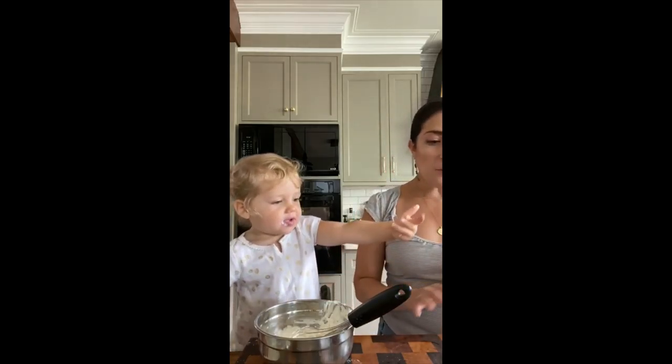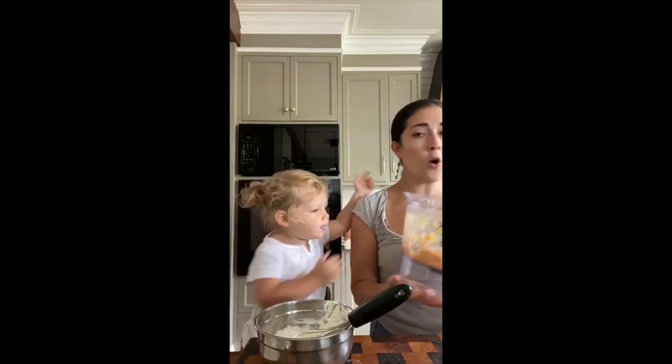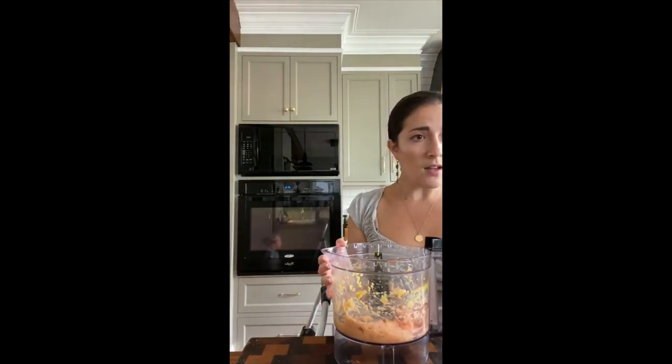Now we've got our dip and we've got our salmon bites. All we're going to do is scoop these out, coat the outside in panko, and bake them at 350. I will have to look up exactly how long to bake them — I know it's not very long. You want to bake them quickly because it's salmon, probably around five minutes. I'll post a follow-up on how to finish these off.